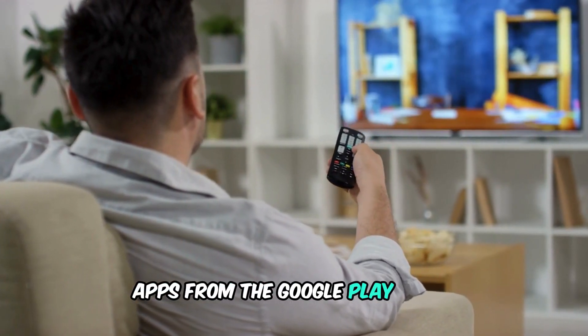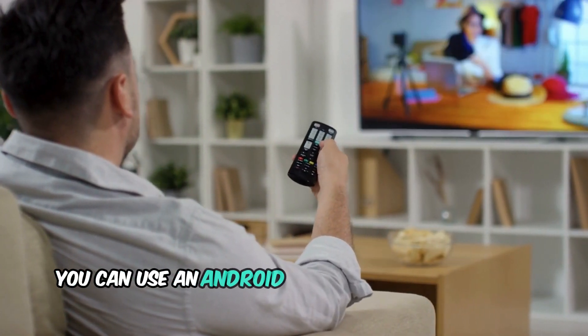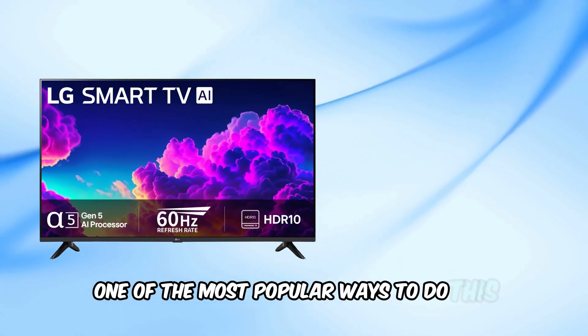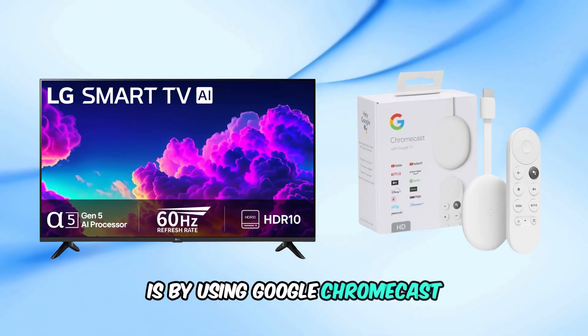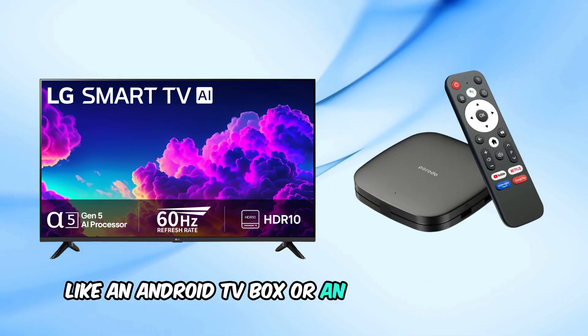Now, if you're absolutely set on using apps from the Google Play Store on your TV, I've got a workaround for you. You can use an Android device and connect it to your TV. One of the most popular ways to do this is by using Google Chromecast or any other similar device, like an Android TV box or an Amazon Fire Stick.